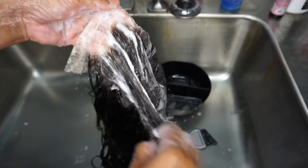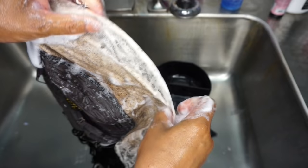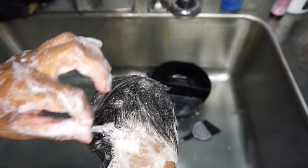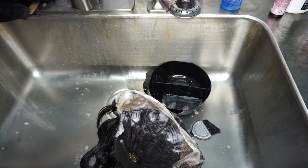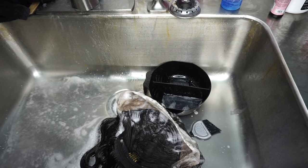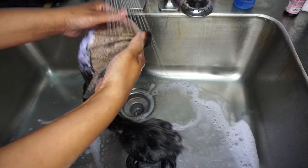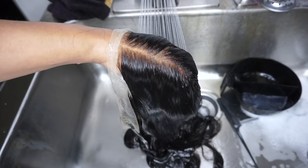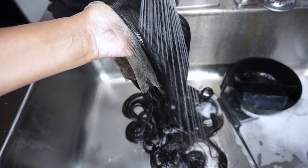If you feel like it's moving too fast, go ahead and wet it some — you can see it sudded up here. I wet it a little and now I can let it finish processing. Now it's ready to be rinsed. I'm going to thoroughly rinse it out — I've already shampooed it, so from this point I'm going to condition it. Look at that — it toned it very well.